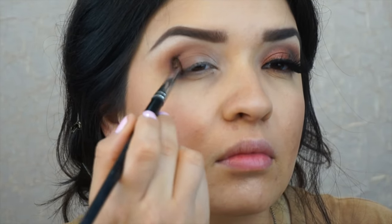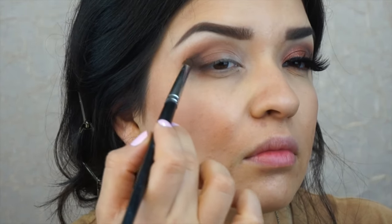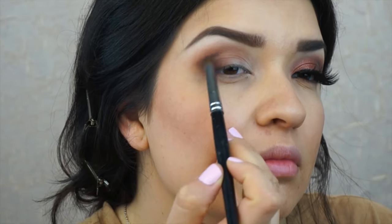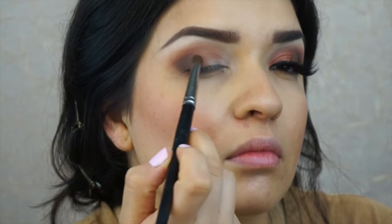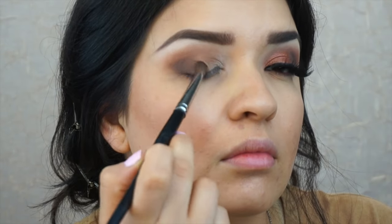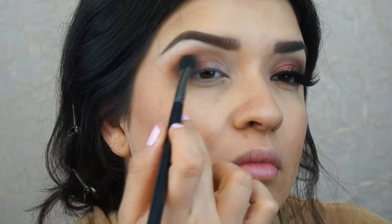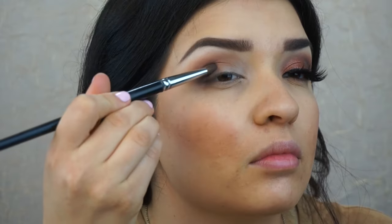Now I'm going to start defining the crease by applying this coffee brown shadow with a pencil brush onto the outer corner of my eye, creating a V shape. I want it to be very defined to create a sunken look to make my eyes look bigger. Then I'm going to take that dome brush and blend that out so that there are no harsh lines.